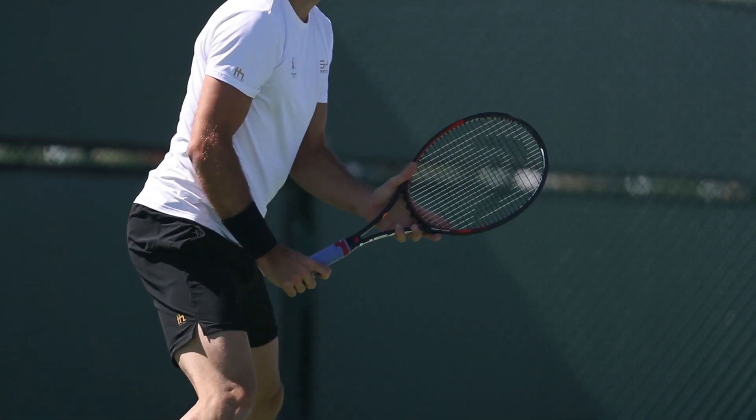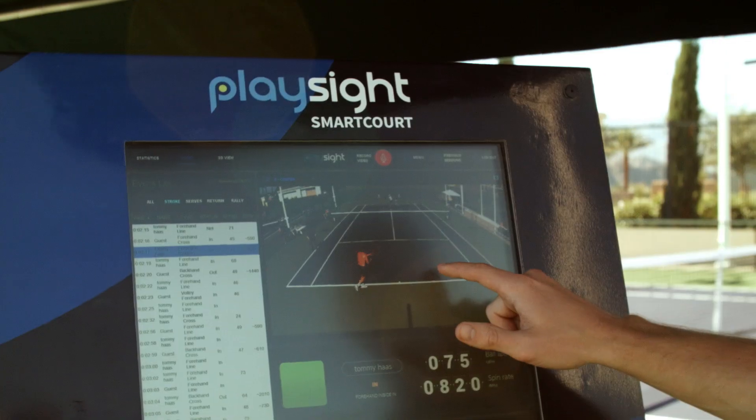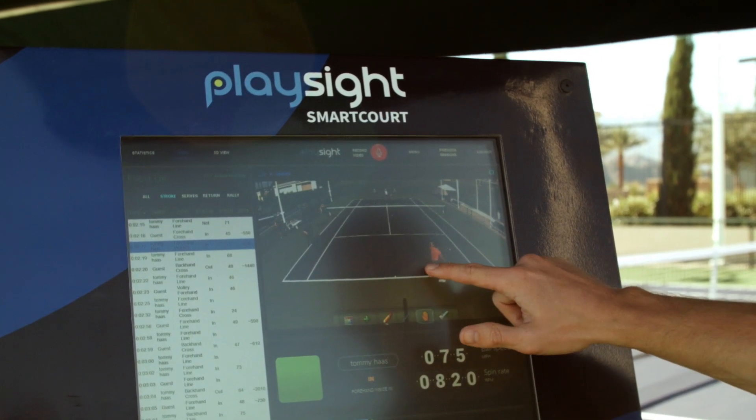Let's go back and see how you hit that shot. Let's go back and see how you set up that point — you just go to the kiosk right there and see it from every different angle in slow motion.